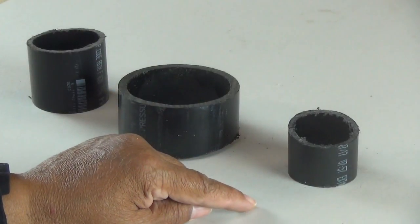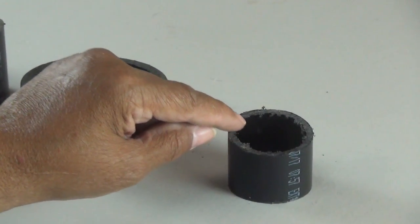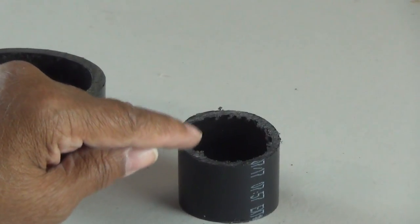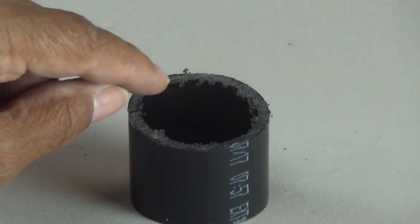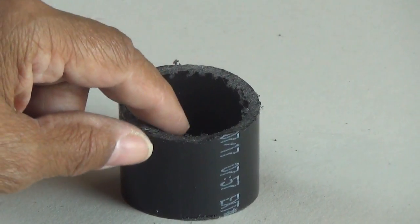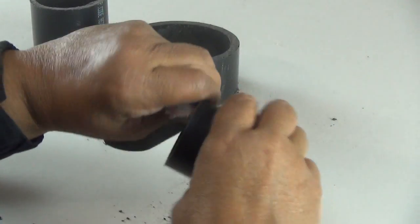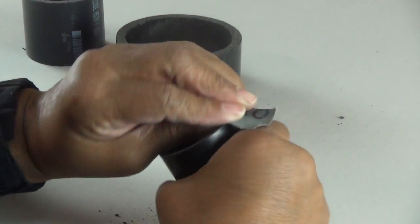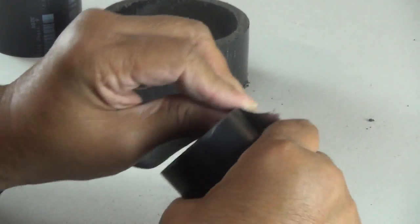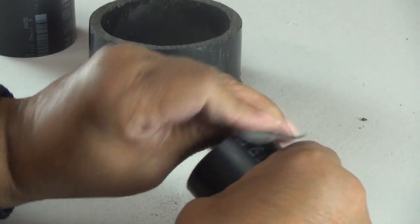If you notice on this last piece here, the top is jagged. Even though it's plastic, jagged plastic can cut, and the last thing we want is to feed electrical wires through this tube only to have it nicked. So I'm taking emery cloth here and just sanding it smooth — the top, the sides, and the inside. You can use sandpaper if you don't have emery cloth.